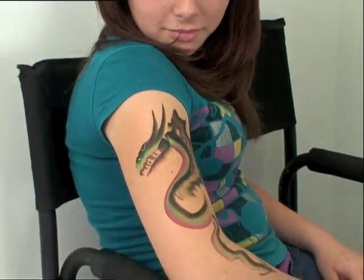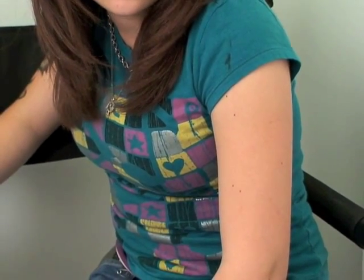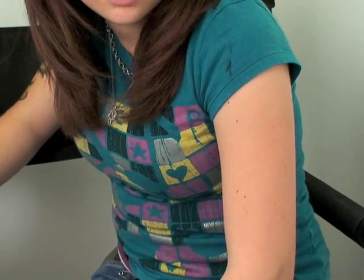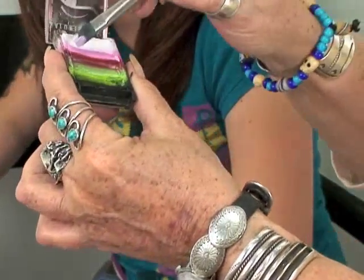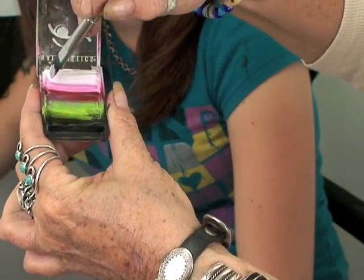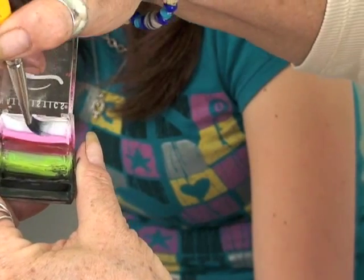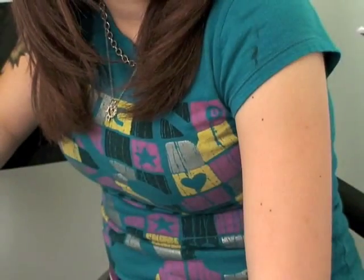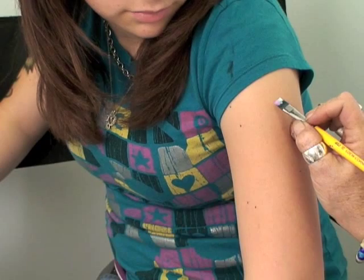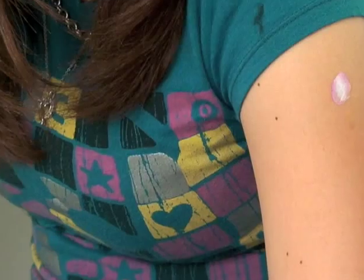Now Pam is going to show us how to do an awesome mermaid design using the same arty brush cakes. This is the rose and leaf cake, and what I'm doing is picking up the pink and the white — that's going to be for the body and the head. You're going to lead on the outside with a dark pink and the white on the inside.